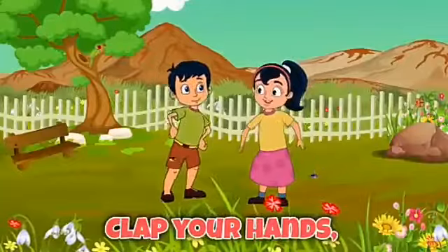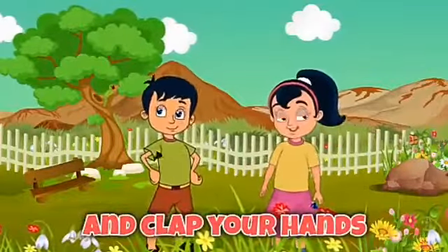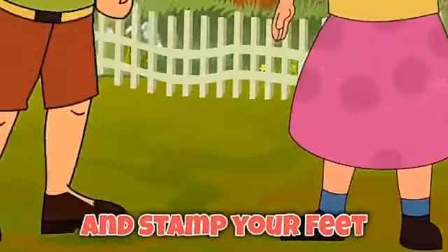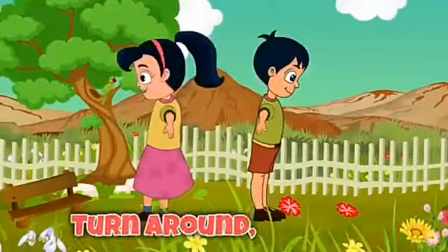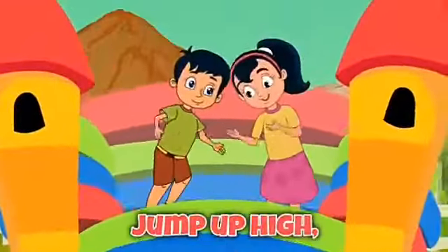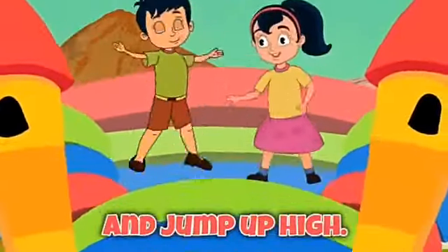Clap your hands, clap your hands, listen to the music and clap your hands. Stamp your feet, stamp your feet, listen to the music and stamp your feet. Turn around, turn around, listen to the music and turn around. Jump up high, jump up high, listen to the music and jump up high.